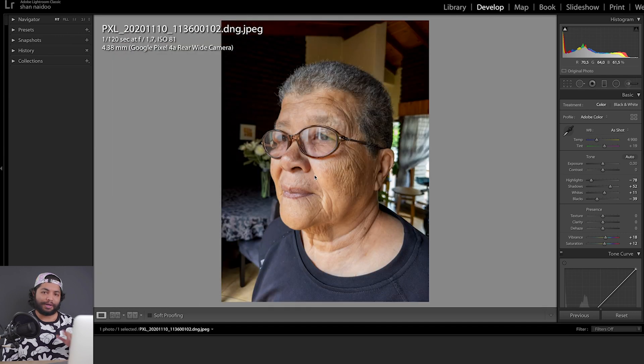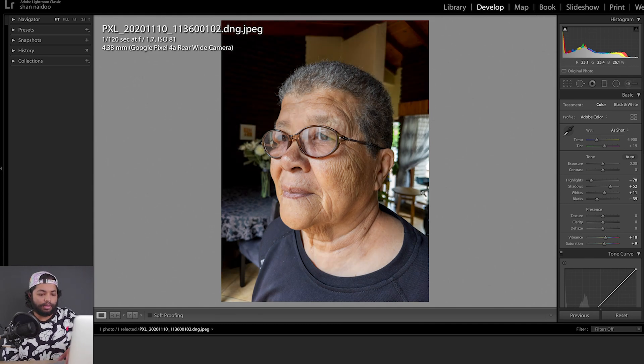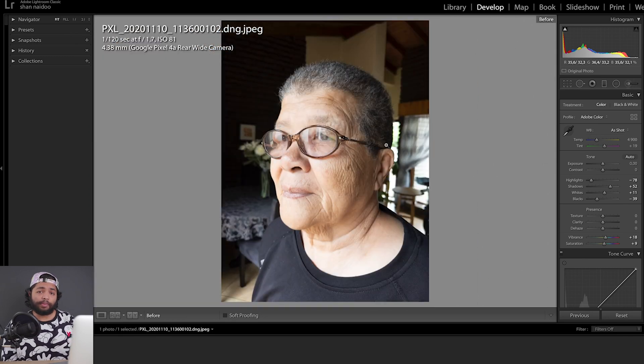Shout out to my gran for being this week's subject. Looking at the before and after, you can see the detail is still being kept even in the background versus before where it looked completely blown out. If you look in the green area you can still get a bit of shape, whereas before there was absolutely nothing. The Pixel 4a really captures a lot of dynamic range.